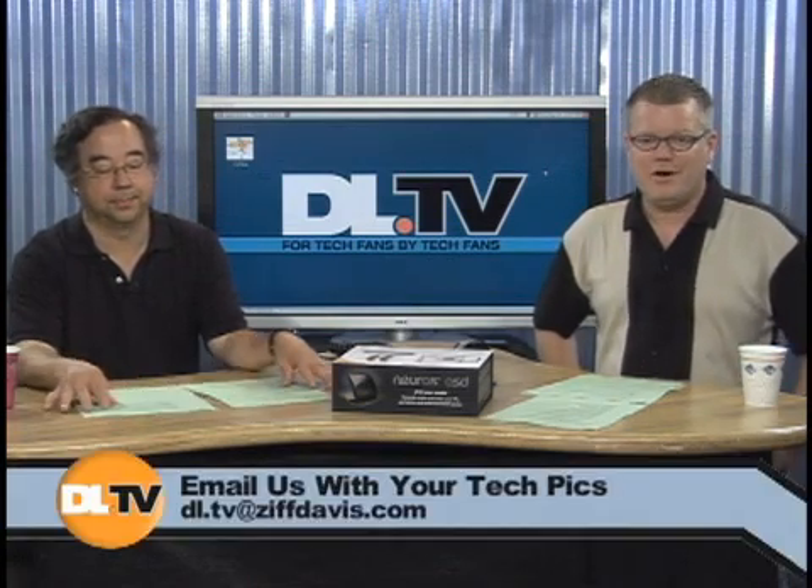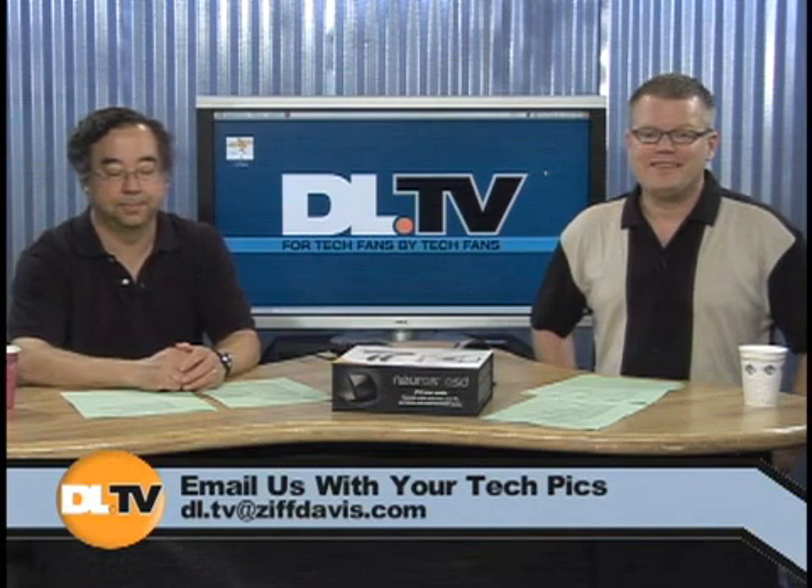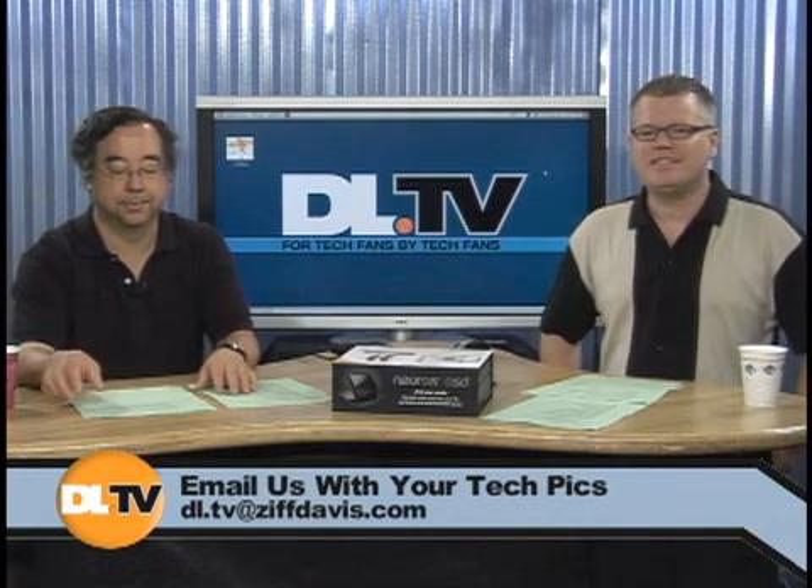If you have a cool tech pick to show off — be it a solar installation or something local to where you live — please send it to us. Email us at dl.tv@ziffdavis.com with the words 'show notes' and your tech pic in the subject line so we know what to look for. I'm recovering from a cold, please forgive me.